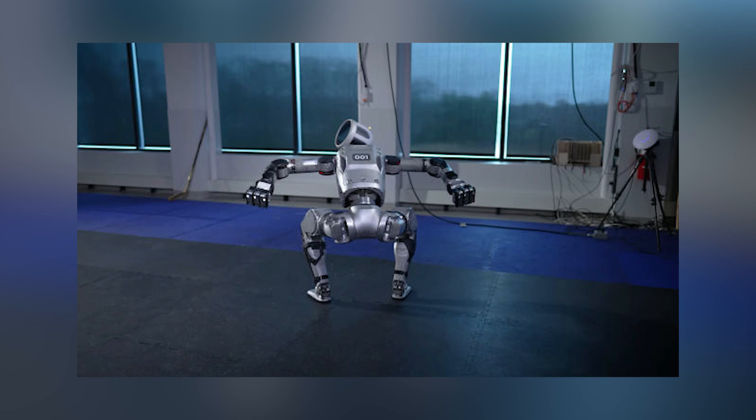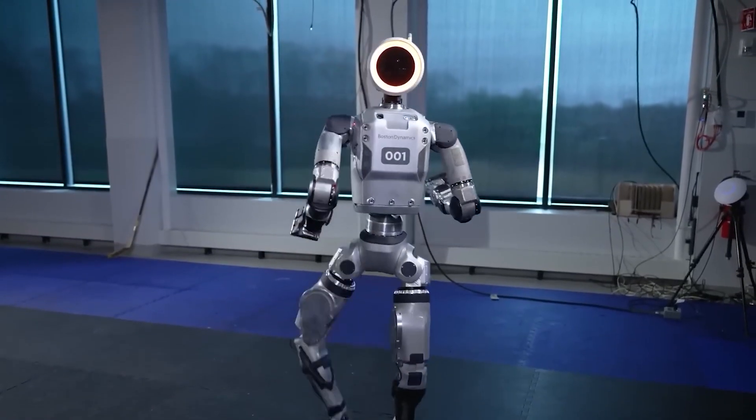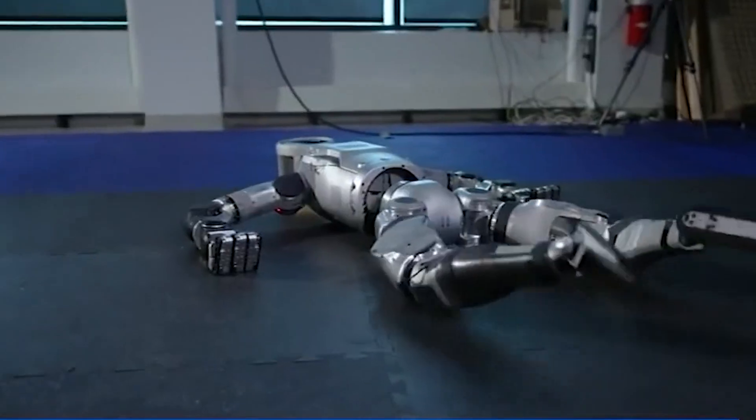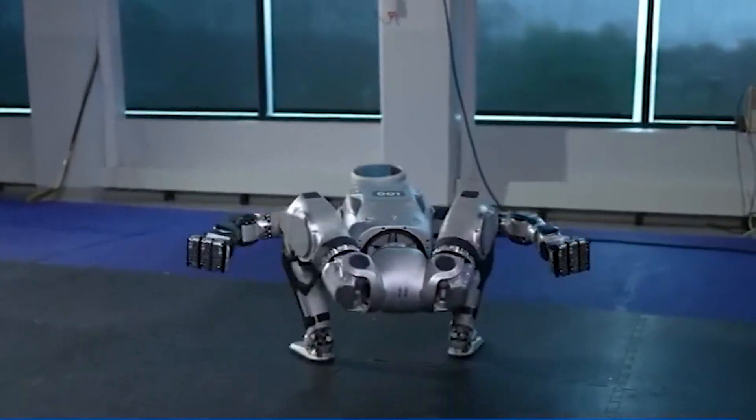The redesigned version boasts swiveling joints, purportedly equipping it to handle mundane, filthy, and hazardous tasks with exceptional capability. In its press release, the company claimed they designed the electric version of Atlas to be stronger, more dexterous, and more agile.